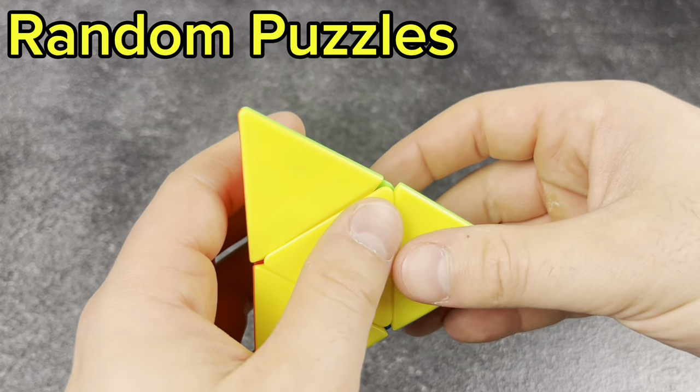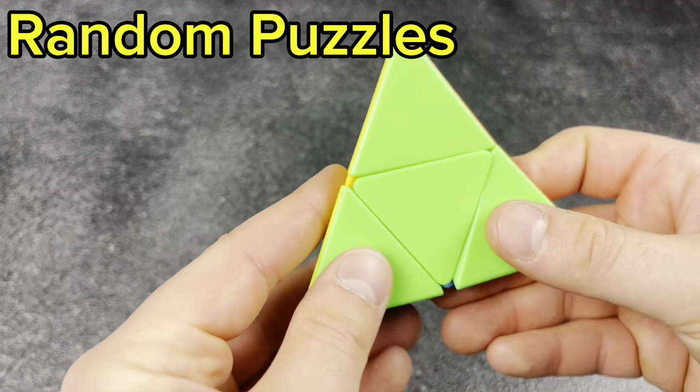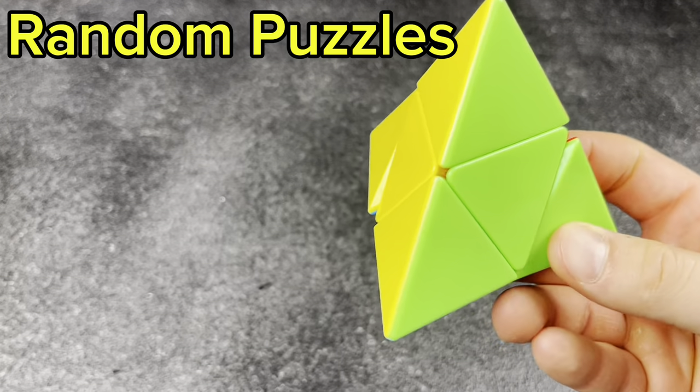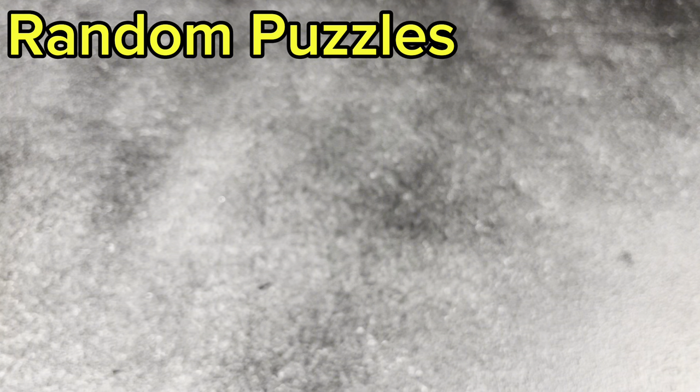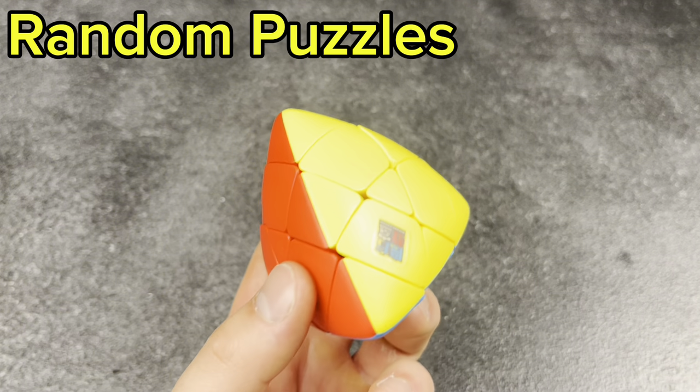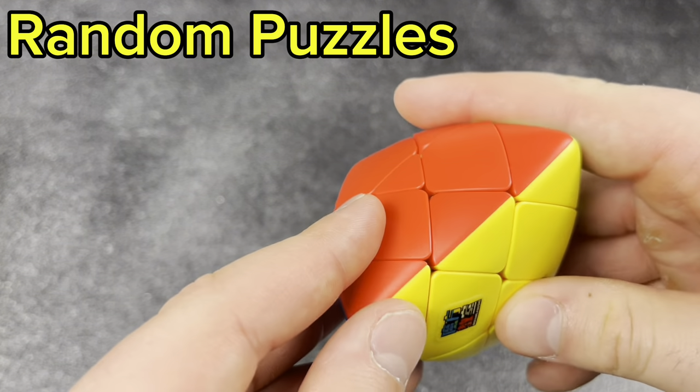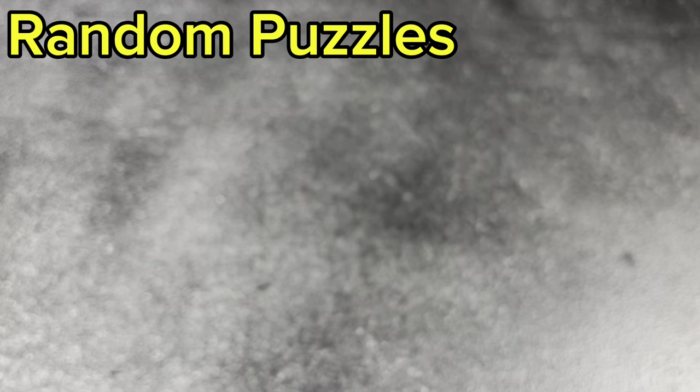Next, the pyromorphinx, which is rough to solve but turns very oddly — very fun and interesting to look at. And then its older brother, the master morphinx. This thing is basically a 3x3, but very fun to solve and really cool to have.